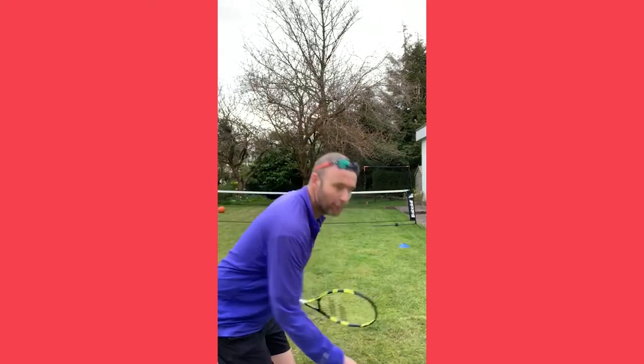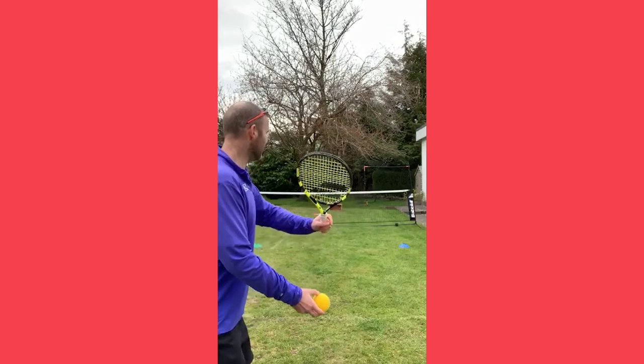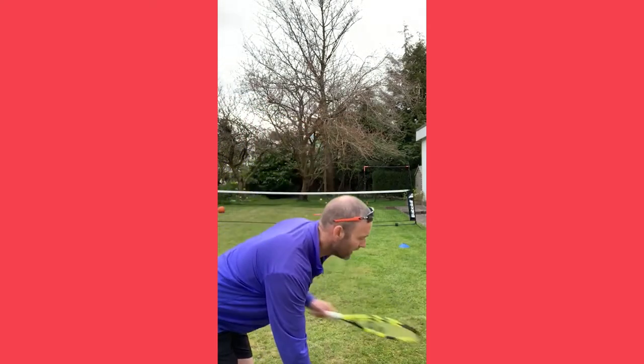Once you've had a few practices like this, you can get someone to feed you the ball and apply the same idea — trying to knock the ball into the target.